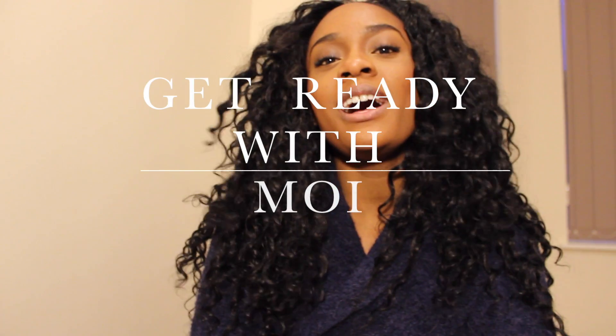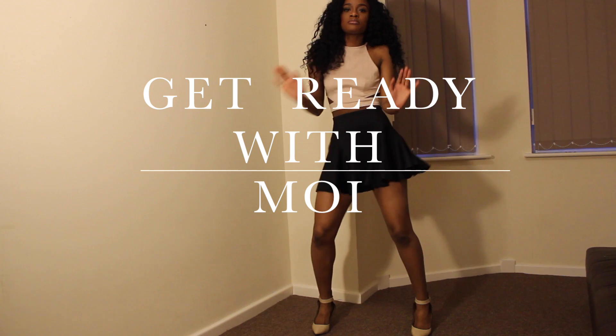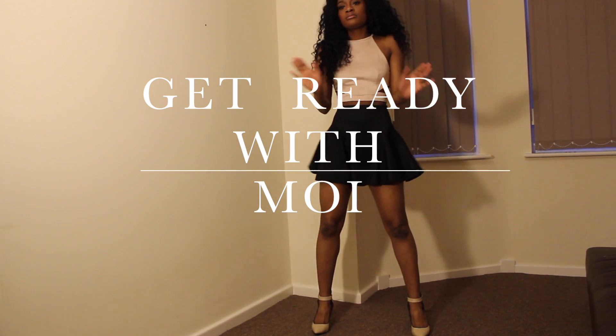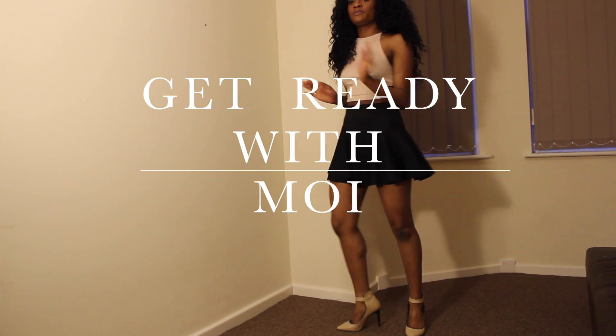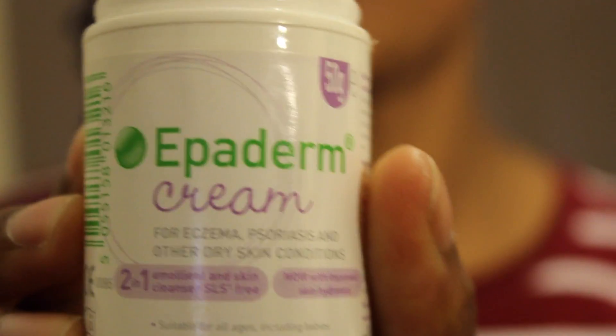Hi guys, welcome to my YouTube channel. Today I'll be doing this look — obviously outside of my comfort zone — but I hope you guys enjoy it and stay tuned to find out how I got this look.